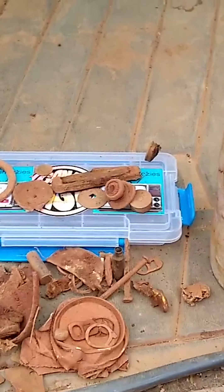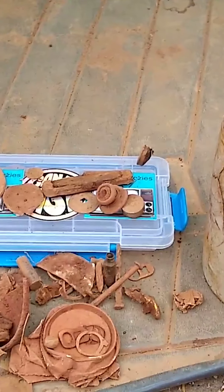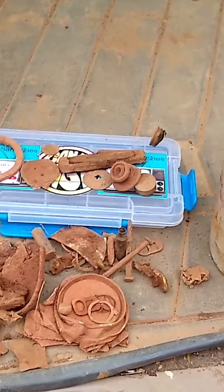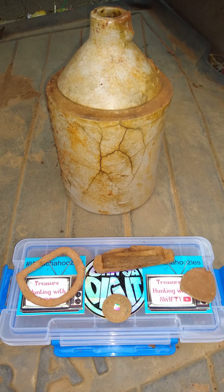That's it right there. This is my first hunt of 2022. I had a great time, got some good exercise, and I'm looking forward to the next time out. Until then, y'all be blessed, y'all be safe. Peace out.